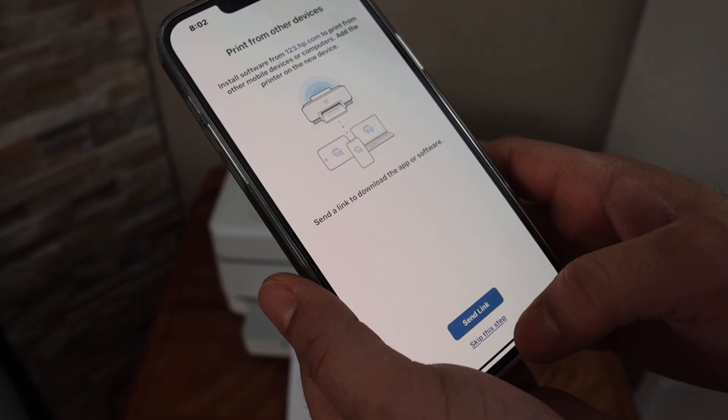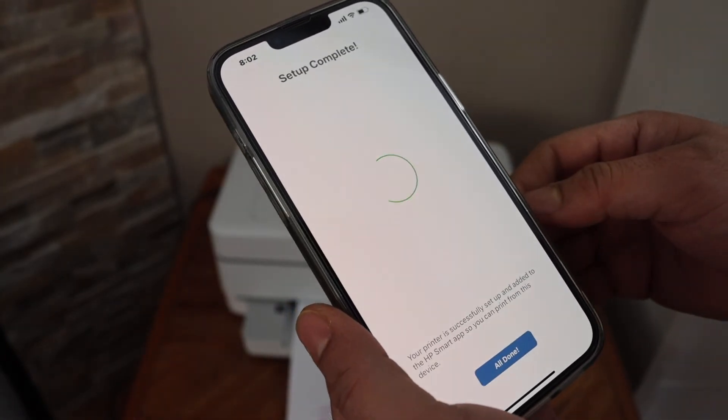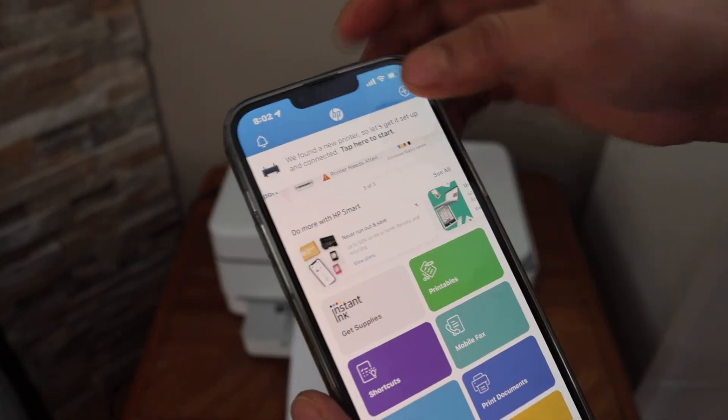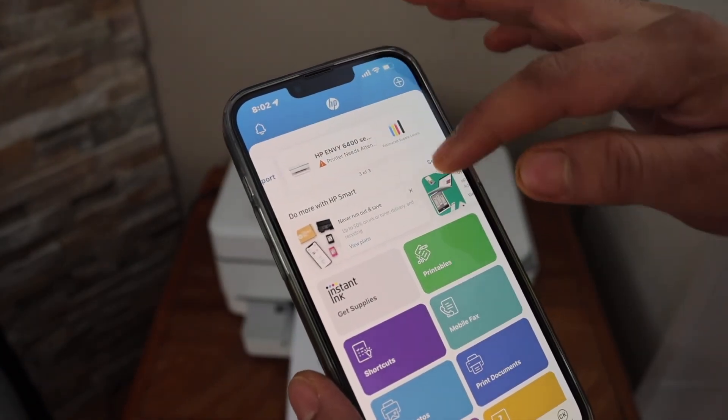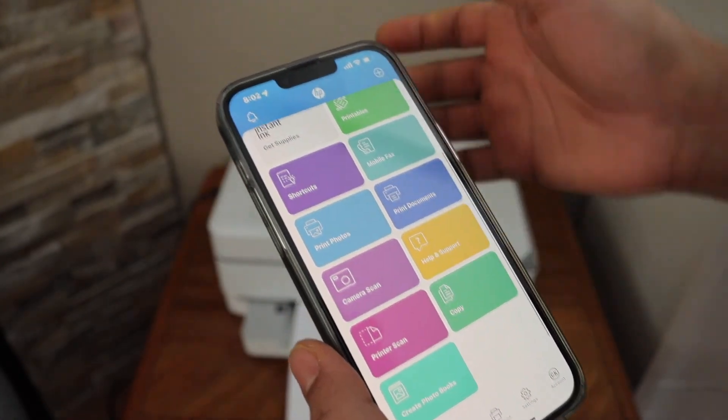Click Continue, then send a link to other devices or skip it. The setup is now complete — click Done and you can see the printer available on the main screen. From here you can check the ink level and start scanning and printing. Thanks for watching.